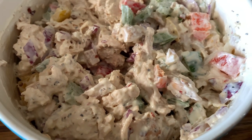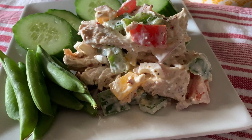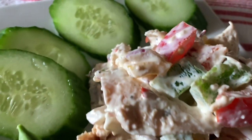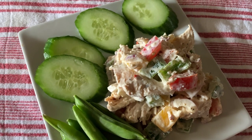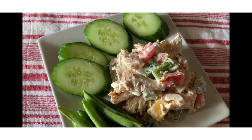This is a great spring and summer salad. Today I served mine with some sweet snap peas and of course some yummy cucumber — a nice healthy lunch for spring or summer. Thanks for watching!